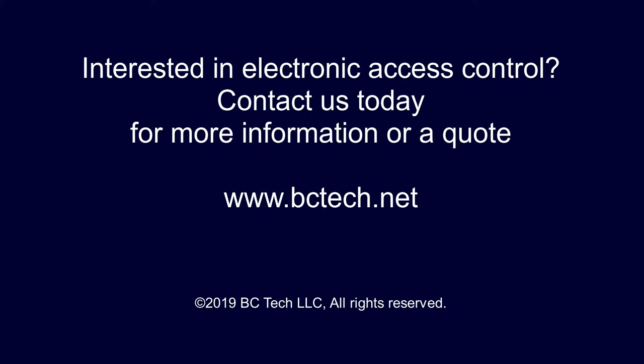I hope you found this video interesting and informative. If you have any questions or are interested in potential access control systems for your home or business, feel free to contact us. Our contact information is listed on our website at www.bctech.net.